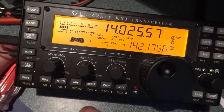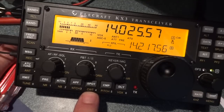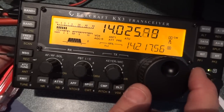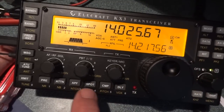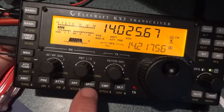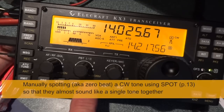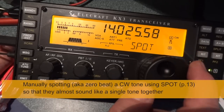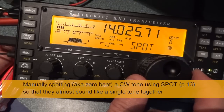The KX3 has this neat little CW tuning aid — it also works in data mode, but I'll save that for another video clip. For example, if I just tuned on a signal and wanted to spot him, I could do it two ways: one is I could hit the spot button and tune him in.